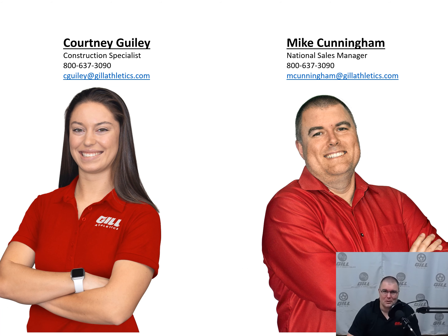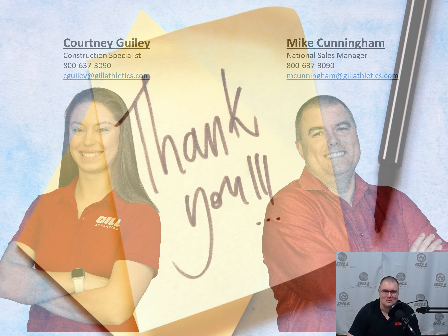Can't find what you're looking for, or needing something special for an upcoming project? Email or call us for immediate help — we're here to serve you today. Thank you for your time and energy with today's overview of Gill Athletics' soccer product lineup. Please enjoy our other on-demand videos to help you specify the right equipment for your next amazing project.